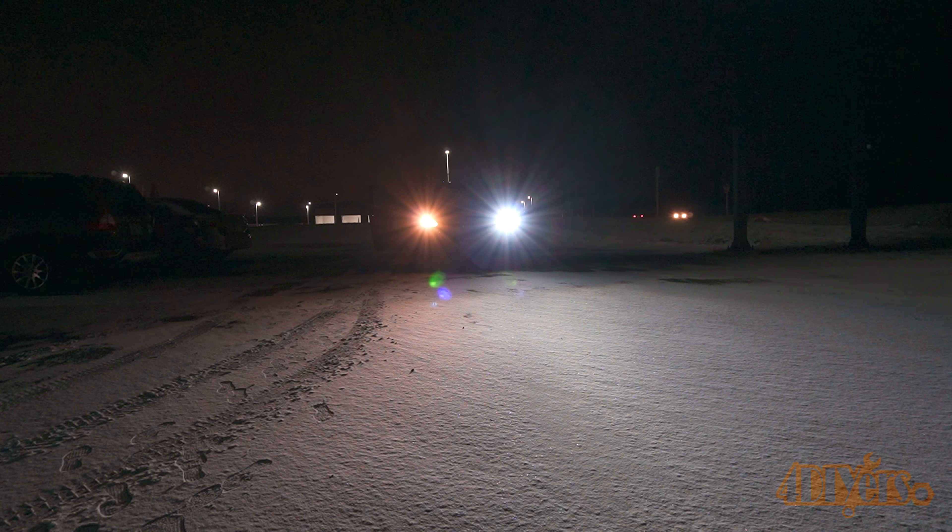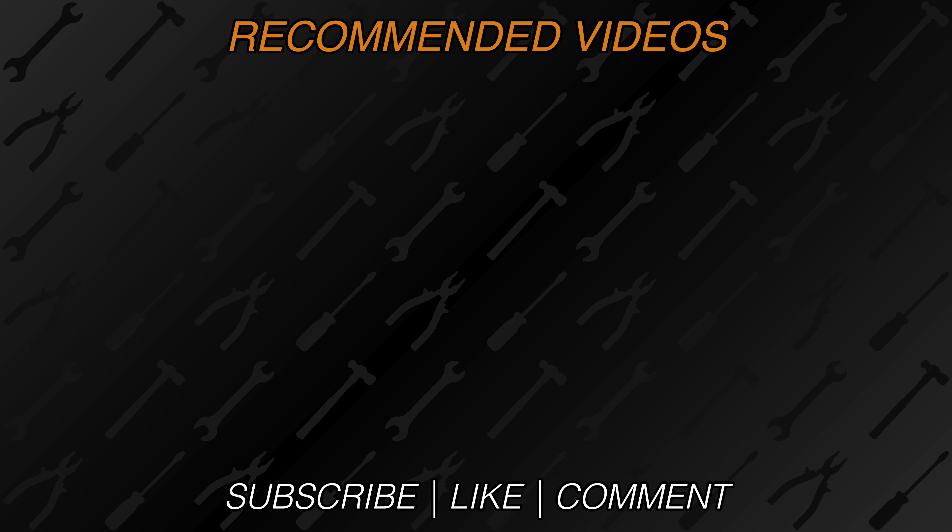New videos are released every week on my channel. Be sure to hit that thumbs up button — it's a huge help to me — and leave a comment below if you found this video helpful. If you're not a subscriber, be sure to also hit that subscribe button. Thank you for watching.